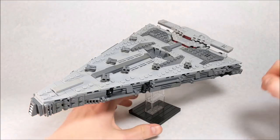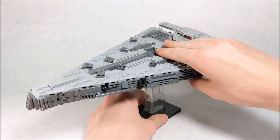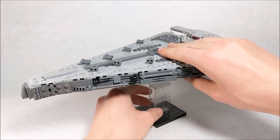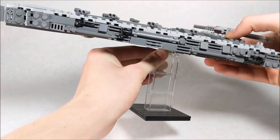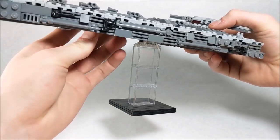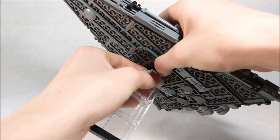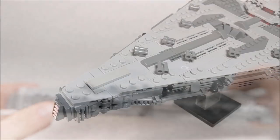So without further ado, let's get into it. First and foremost, I'm going to address this stand that I built. I really like it because it keeps the ship at an angle if you wish, but you can also adjust it to keep the whole ship on a flat surface. It has some clear bricks underneath the panel pieces and a black plate on the bottom for stability. It's attached by one of those hinge pieces, which lets you angle it. You can also easily remove it and just lay it flat on the ground.